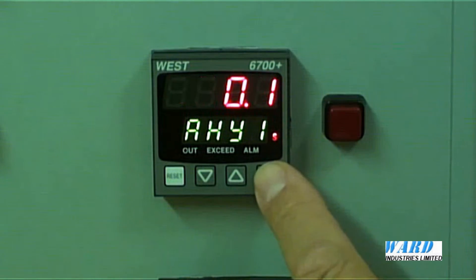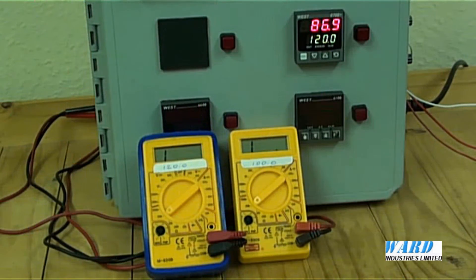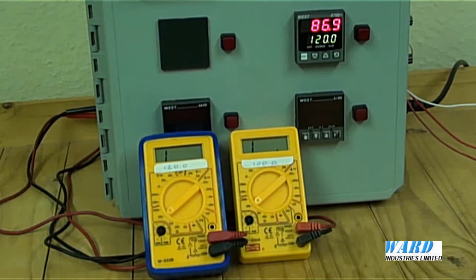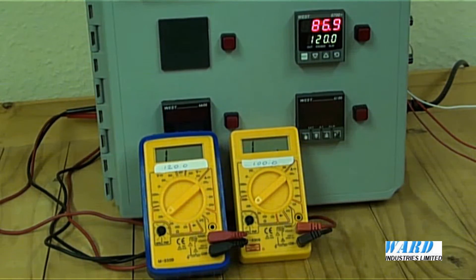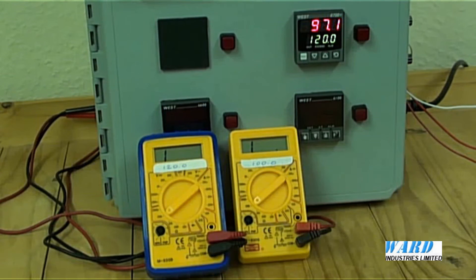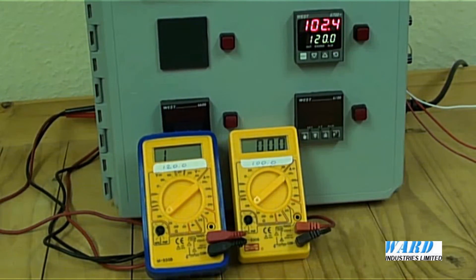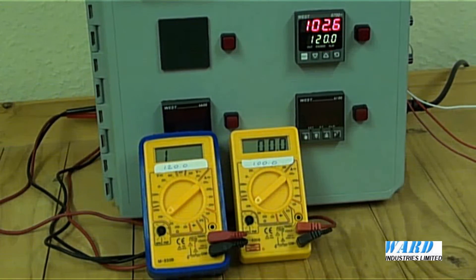Here's the signal — high alarm value 100. Let's come out of that and go into operate. So I've configured the P6700 limit controller for a PT100 input signal, a high alarm value of 100 degrees C and a critical limit alarm condition of 120 degrees C. I'm going to simulate a PT100 input signal with a decade box, so if I bring the temperature up gradually — we go past 100 degrees C, the high level alarm is shown on the multimeter on the right hand side.